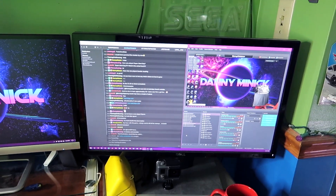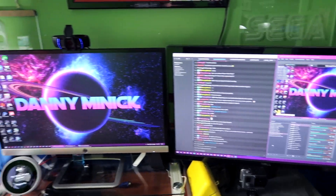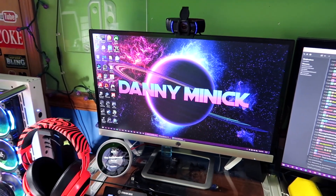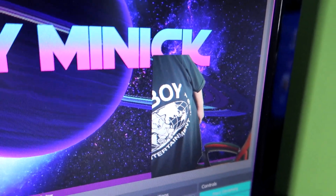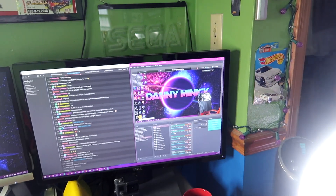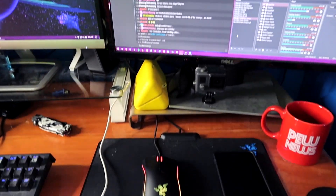I've got two monitors for now — one is a 20-inch HP and one is a 23-inch Dell. They're not great monitors. The Dell is meant for gaming so it's actually better, but the HP isn't, so I get screen tears if I stream in full 1080p. As you can see, the green screen is clearly working. I use a square overlay so I'm cut off at the moment.